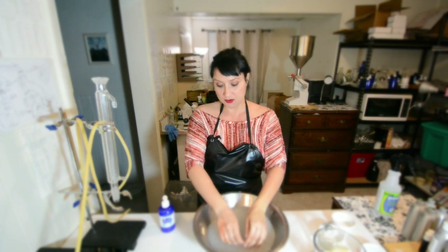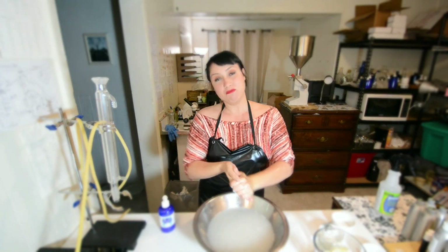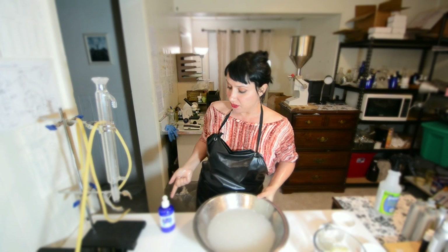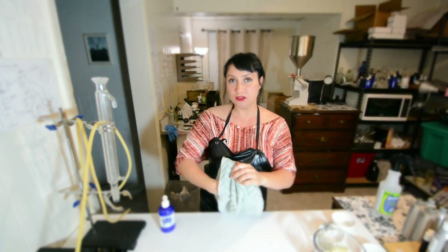I can feel this already — if my hands were tired or achy, the Invigorating Mint Body Cream will help with that, because besides coconut and sunflower oils, it also has essential oils of peppermint, lavender, eucalyptus, and sweet orange.